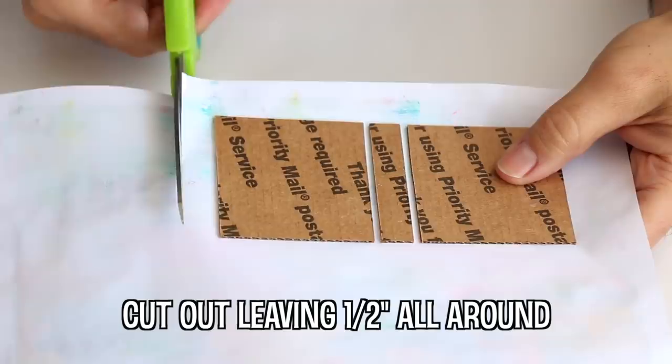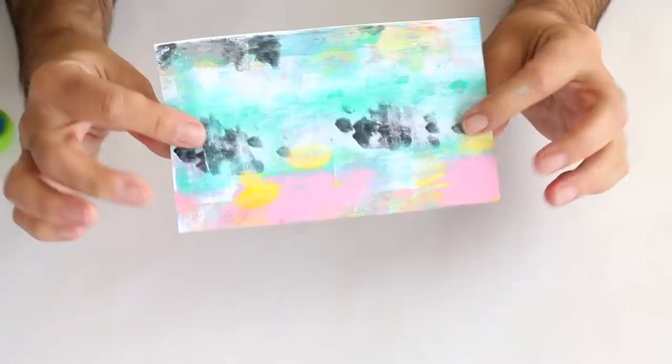For a more flexible spine, you could replace the cardboard spine with a strip of heavy cotton fabric.